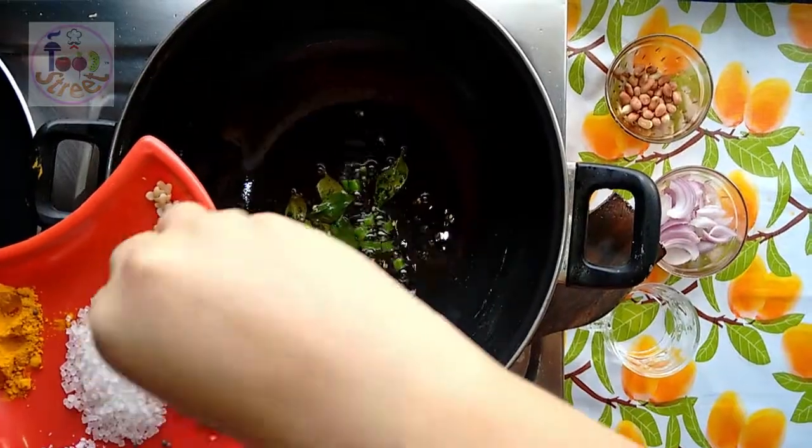On medium flame, now add the poha or the flattened rice. Add the turmeric and salt. Just mix them, then add the fried potatoes, mix again, and add sugar. Mix well. You can cut the potatoes into small pieces if preferred — this is totally up to you.